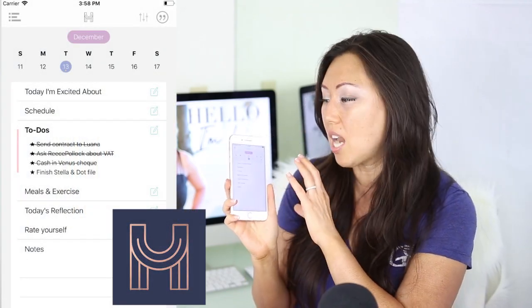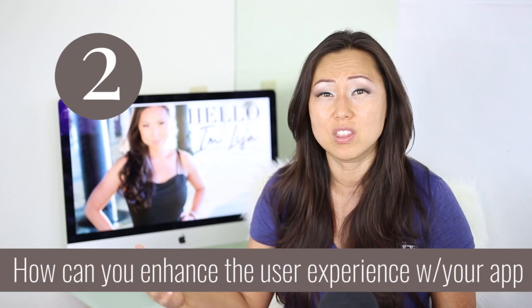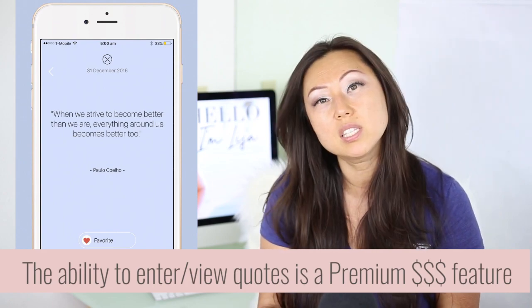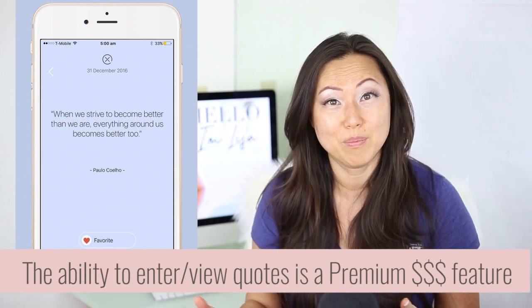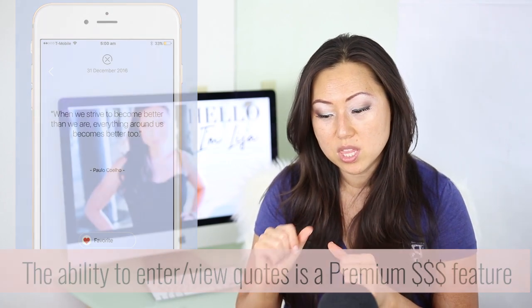I'm looking at the Happiness Planner app right now, and I did not like it at all. The first question you need to ask yourself is: how can my app improve my user's life, make it easier, and enhance the activities they're already doing with the planner? I believe the Happiness Planner app instead just asked how can we make more money — for example, if I want to look at my favorite quotes inside the app, I have to pay. They're constantly upselling. It's okay to build in a couple of upsells, but if the whole thing is an upsell it's a waste.